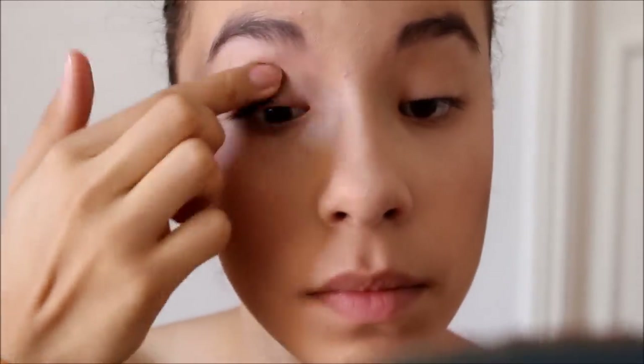Then with the Urban Decay Anti-Aging Primer, I'm going to go all around my eye just so the colors stick and are more vibrant. And I'm also going to contour the sides of my nose with Faint, also in the Naked Basics Palette.